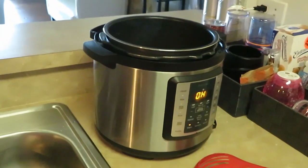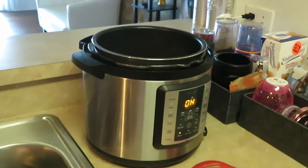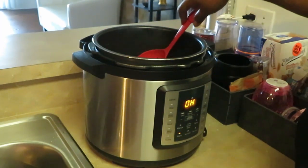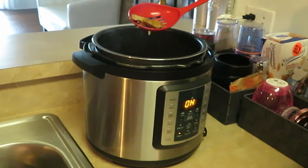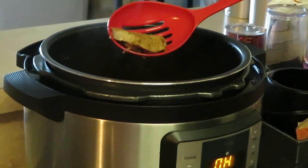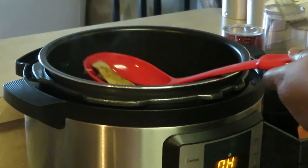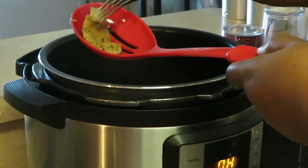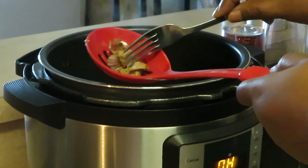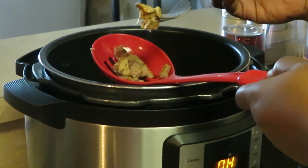Let me lift some of the meat out so you can see how it looks. Look at the meat — it is all nice and juicy and tender, like falling apart! Let me get a fork to show y'all how tender that meat is. Look how soft it is — it's just breaking apart, all nice and soft and tender.